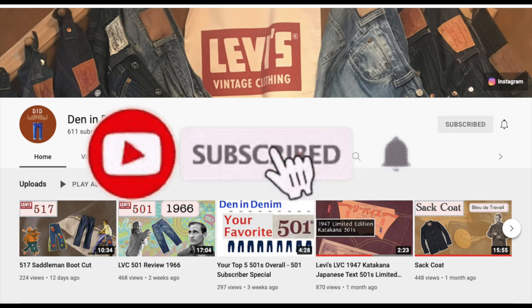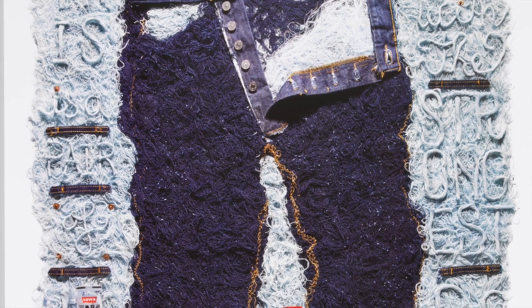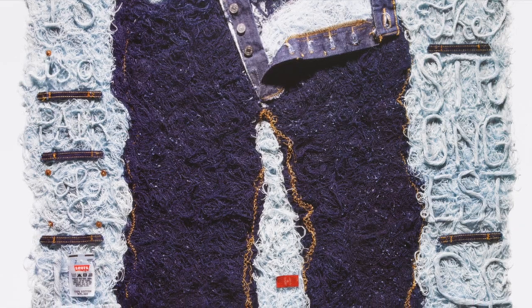Subscribing is the best way to help this channel. I know there aren't many of you, but you are the best and I treasure all your comments and questions. Now, on for the show!